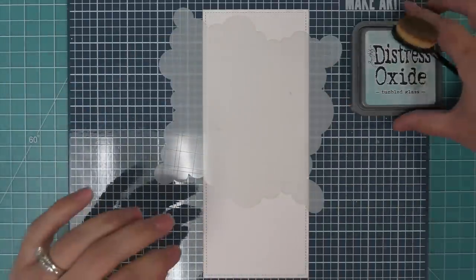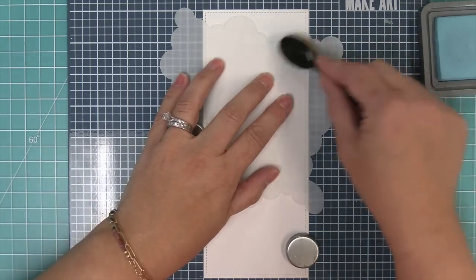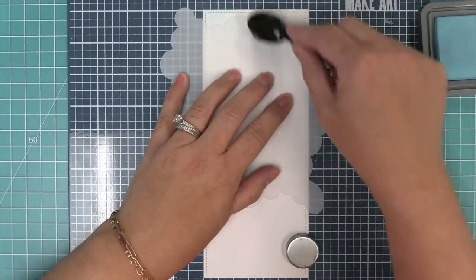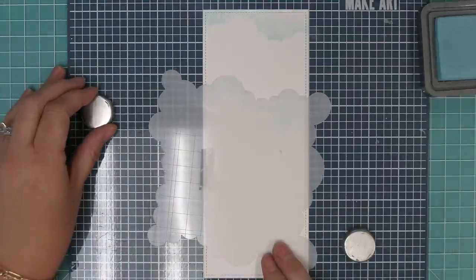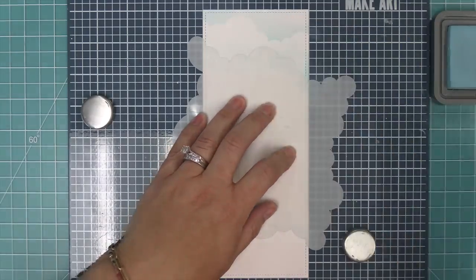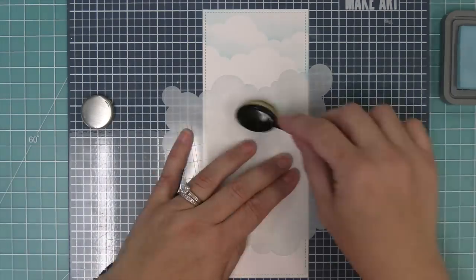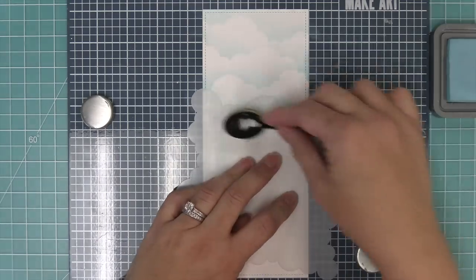The first thing we're going to do is work on some clouds using the cloudy stencil with some Tumbled Glass ink, which is a really nice light blue. We'll start on the stencil and then move on to the paper, and you'll see that creates a really beautiful cloud. The great thing about stenciling all of these clouds first is that as we stencil the balloons over them, you're going to see the clouds through the balloons — and you guys are going to love how this looks. When I saw this on Maureen's card I just knew we had to do it for the video.